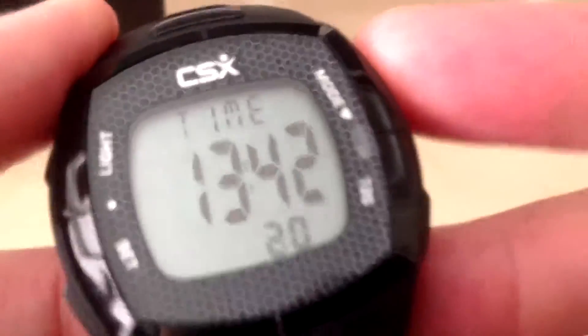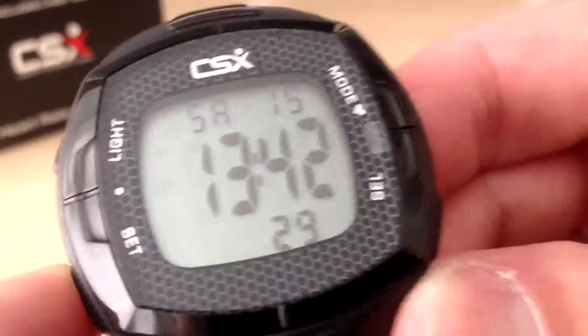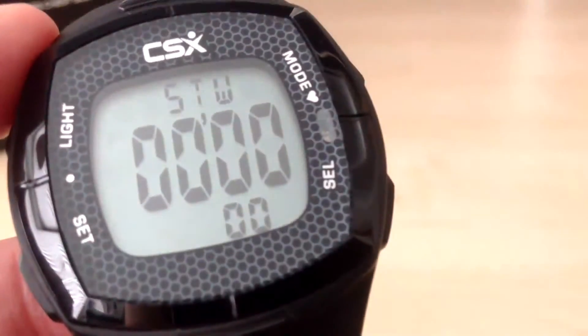If we press the mode button again, that takes us back to the time. You can also press the set button in the time view to turn the alarm on and off as well. Pressing the mode button again takes us to pulse mode, and pressing mode again takes us to the stopwatch.